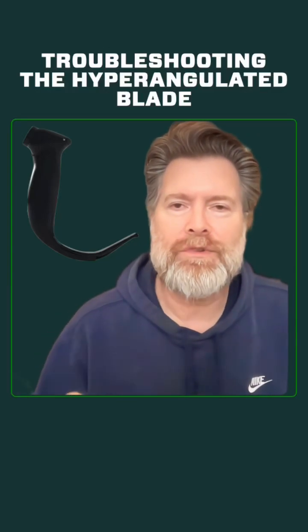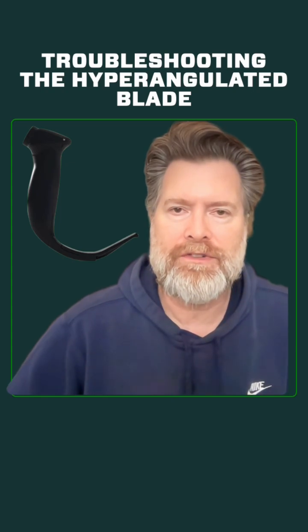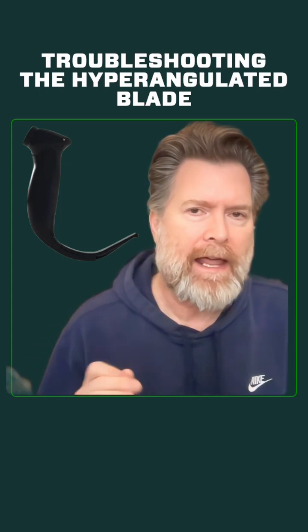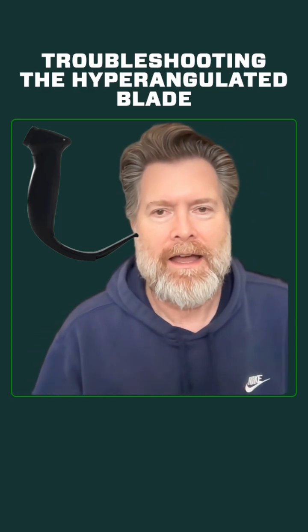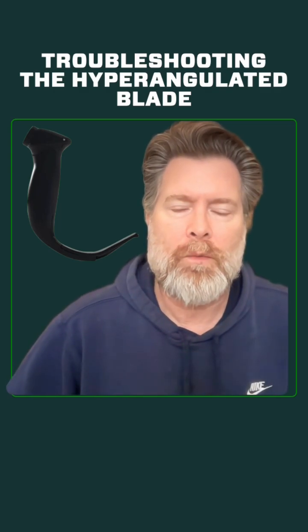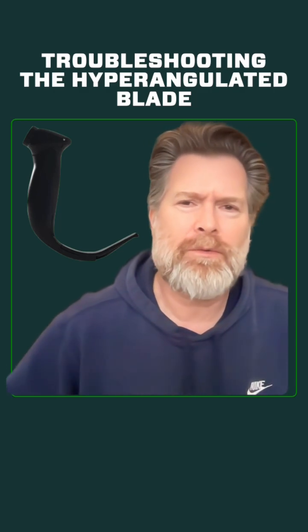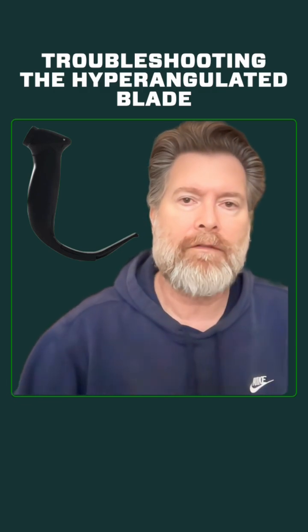Let's talk about a few simple techniques that you can do to improve your tube delivery when it comes to use of the hyper-angulated blade. This is a place where a lot of people get hung up, because they get this great view and then they think tube delivery is going to be easy, but what they don't really understand is that there's some critical airway geometry and spatial relationships that you need to know to be able to deliver the tube smoothly — and we're going to cover them here.